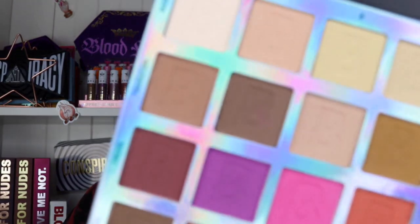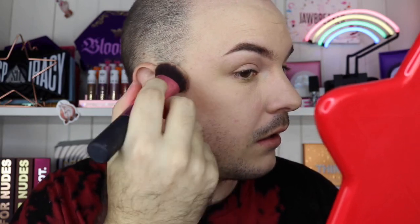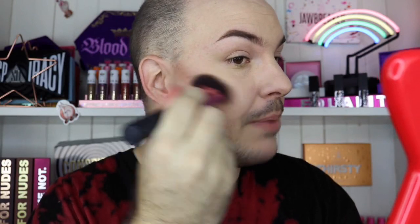I'm going to use transition one for contour and go in with a light hand. Oh, it's actually not too bad — it's a bit dark but I think I'll get away with it. I'll brush upwards. Oh, it's not too bad — it goes on pigmented but then it blends really nicely. That's actually a really nice contour shade! Let me build it up a little bit. Yeah, it's actually not too bad — it definitely reminds me of my Anastasia Beverly Hills contour shade.